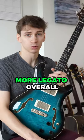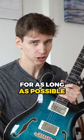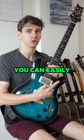What I recommend you do to make your playing more legato overall is to let your notes ring for as long as possible before switching to the next. You can easily practice this with scales.